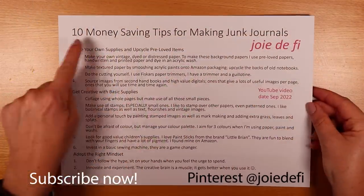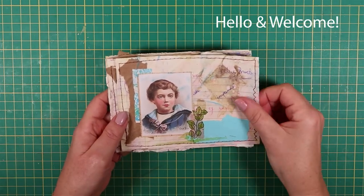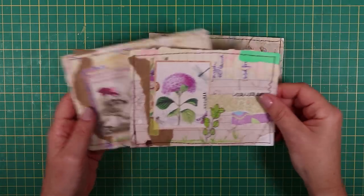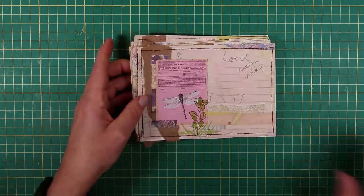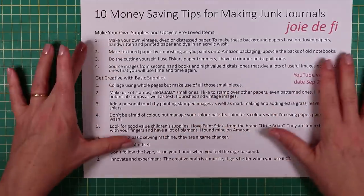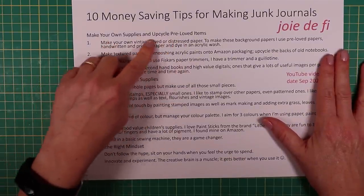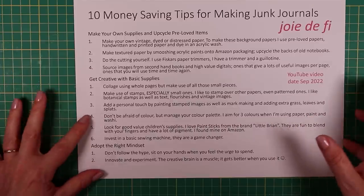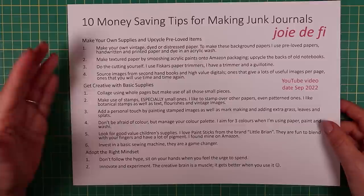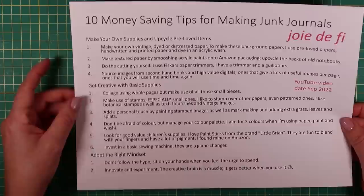I've got the tips written down for you — these are on Pinterest, so let's crack on and make some. I'm going to make one of these, and although I have used a digital, you don't need to — I'll give you suggestions of what to do instead. I've put more than 10 tips on here, grouped into making your own supplies, using those basic supplies, and at the end, bonus tips on adopting the right mindset. These will be on Pinterest — you can download them. I add tip sheets or process sheets to my Pinterest board every week.